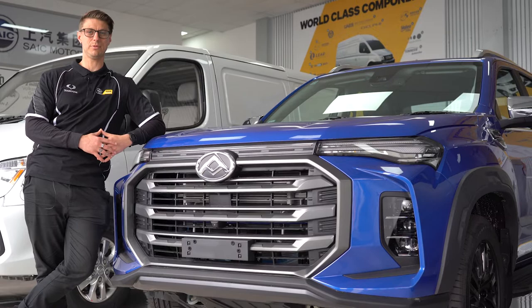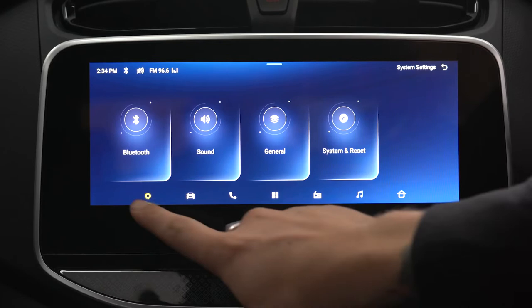Hi, I'm Jason from Western Ssangyong and LDV SuperSight, and today I'm going to show you how to do Bluetooth on this T60.